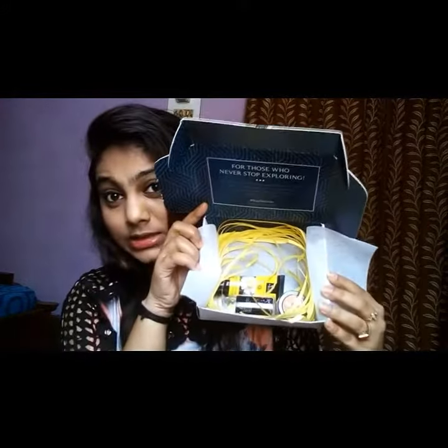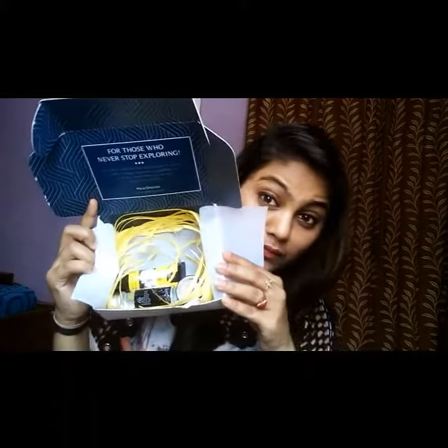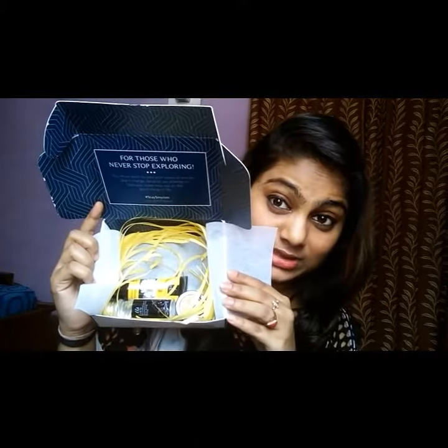So today's video is all about the Smitten Box. First of all, this is not a subscription box — you can order just one time. Let me first unbox it. As you can see, I have ordered three things.